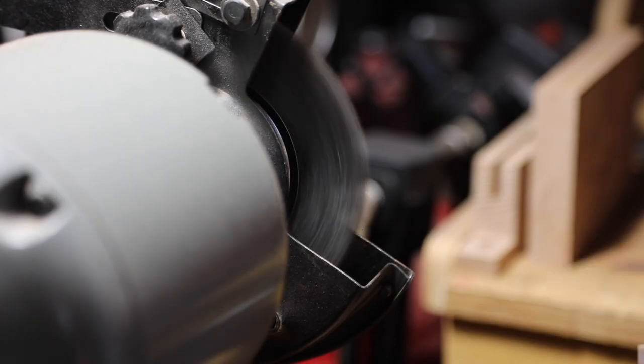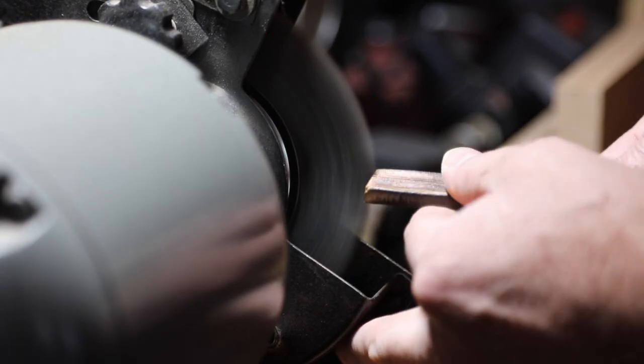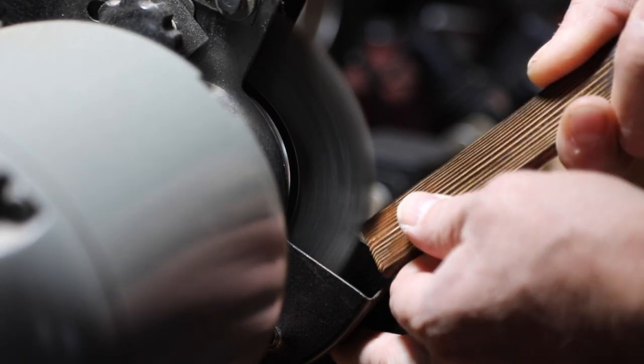I use the wire wheel to distress part of the wood, specifically where I've cut it off real straight, so that gives it a nice worn-down look.